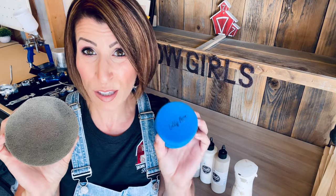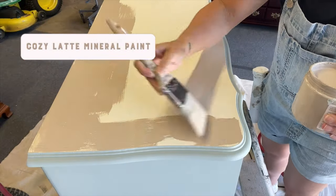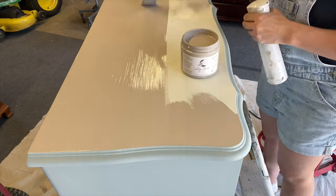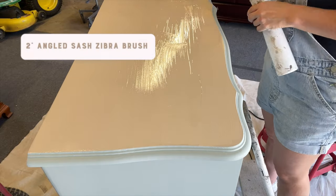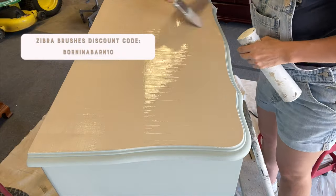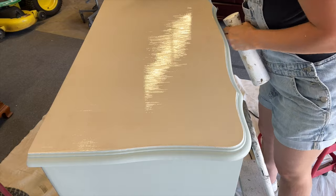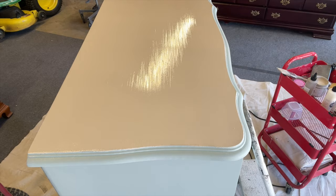So we're going to go ahead and use the color Cozy Latte — it is the perfect color for this look. I'm just going to go ahead and apply like I normally would. I'm using my two-inch angled zebra brush. It's really the best brush for this because we're working with a flat surface and we want minimal brush strokes. I do have my water mister bottle on hand just because it's very dry and warm outside, so I want the paint to glide as nicely as possible.